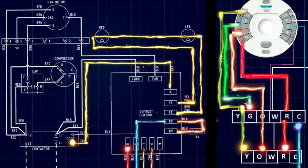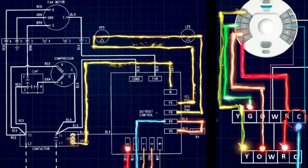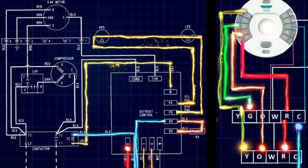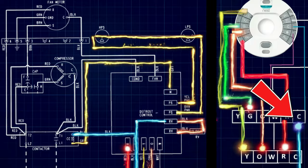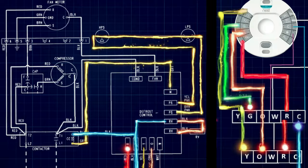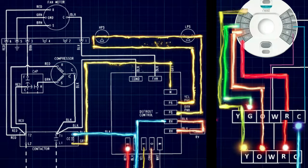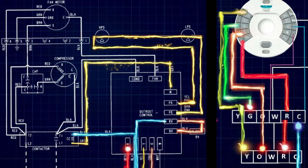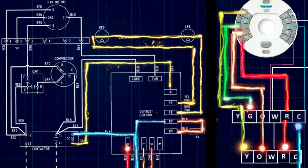Once we have power to the contactor, it will go through a coil and return on a common wire which goes back up to the air handler. Once this coil is energized, it will close the contact and the high voltage will be able to travel through the contactor and power up our fan motor and our compressor.